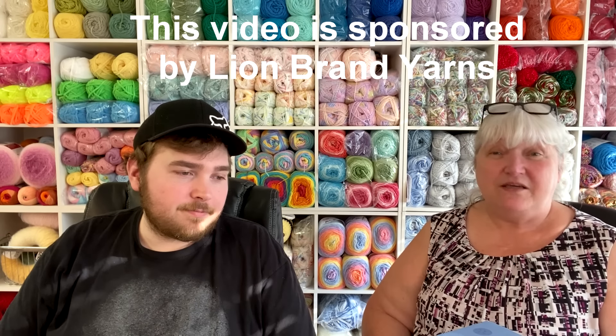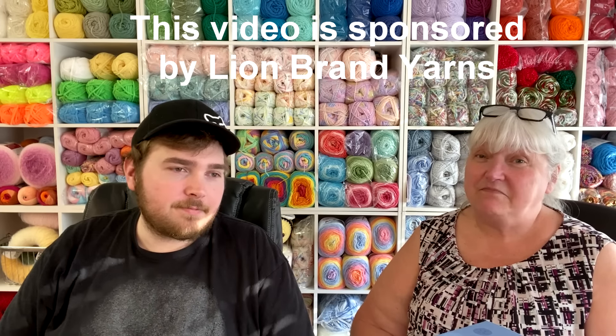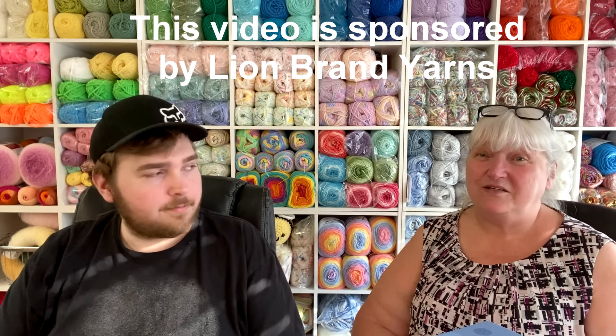Hello everyone, it's Glenda and welcome back to my channel Creative Grandma. I'm here with Cody and we have some more yarn inspiration for you. You may notice we're wearing the same clothes as in the other video — we're doing back-to-back videos. Cody has really been helping me this month, and I want to give a special shout out to Lion Brand, who supplied the yarn today.